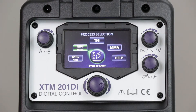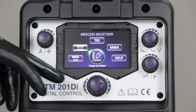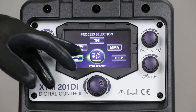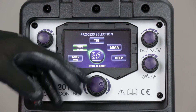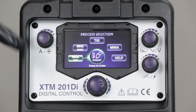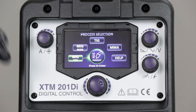We're now going to look in a little bit more detail on the MIG setup — exactly how to set it up ready for MIG welding. On the front of the machine we've got two options for MIG welding: MIG synergic and MIG manual. The recommendation would always be to go through the MIG synergic sequence, simply because it presets the machine ready to weld much faster than trying to do it in a manual sense.